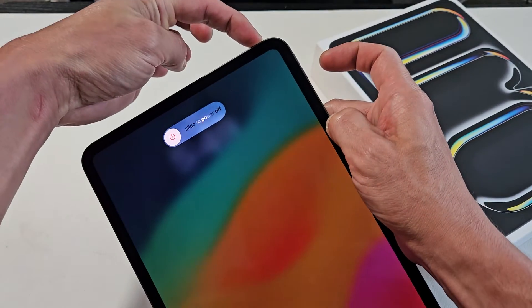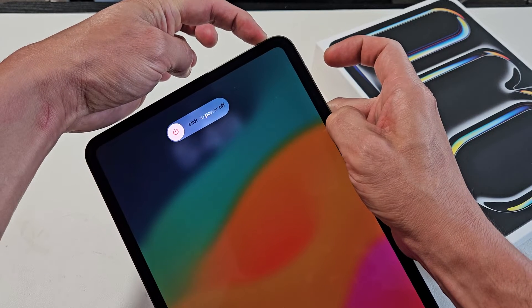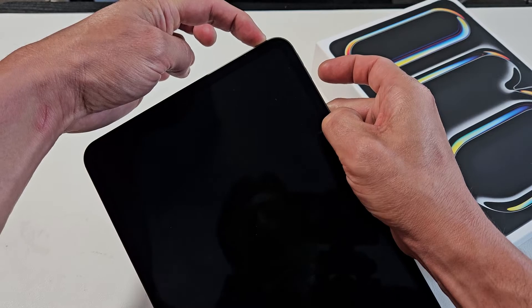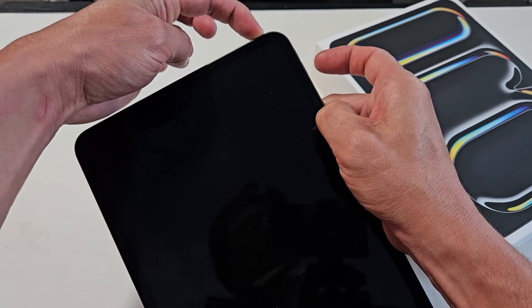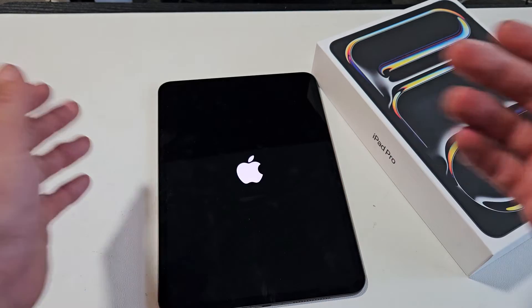Now don't let go of that power button — just keep on holding. Keep holding until the screen turns black, then you can let go, or you can continue holding the power button until the Apple logo pops up.